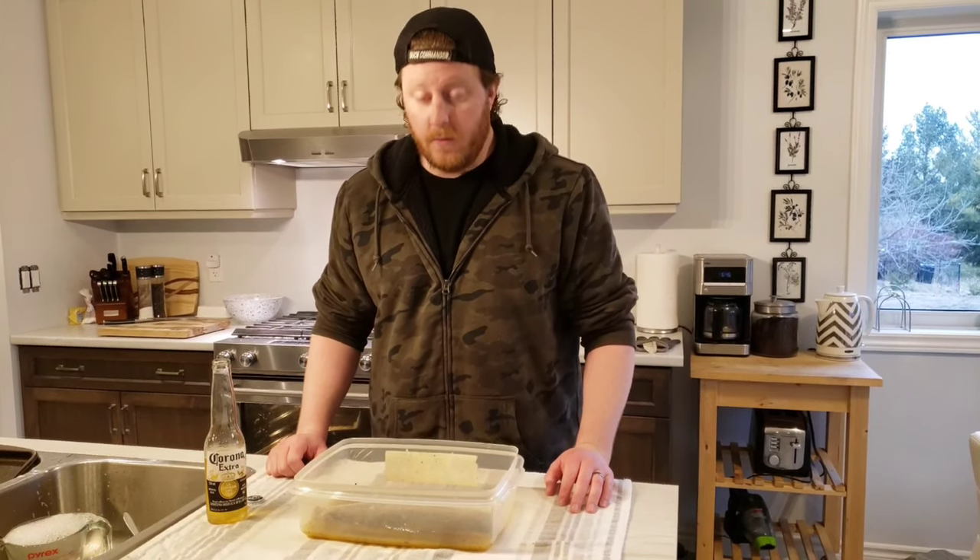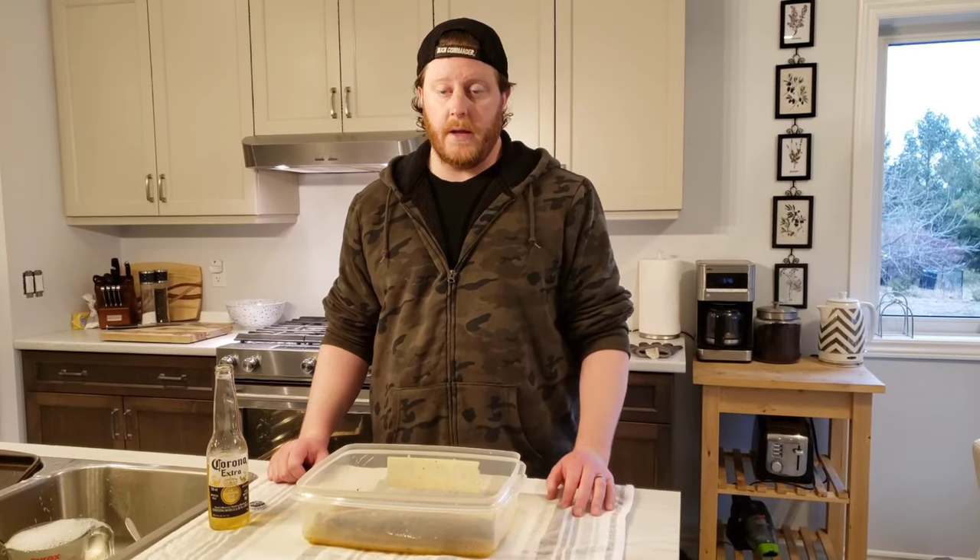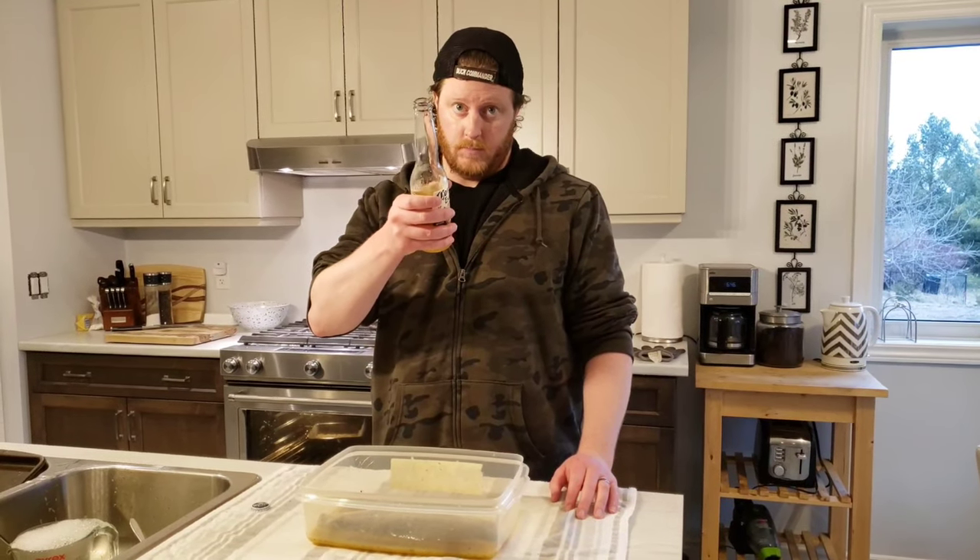It's time to cover this, throw it in the fridge, and we'll check back in tomorrow. Until then, sleep well.